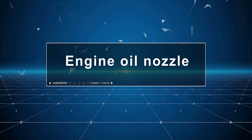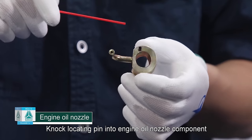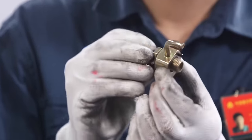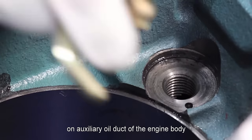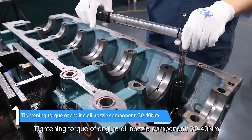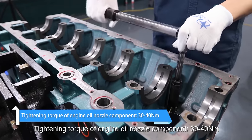Engine oil nozzle: Knock the locating pin into the engine oil nozzle component. Sheath the copper gasket with a hollow bolt and tighten the engine oil nozzle component on the auxiliary oil duct of the engine body. Tightening torque of engine oil nozzle component: 30 to 40 newton meter.